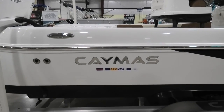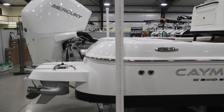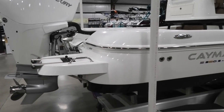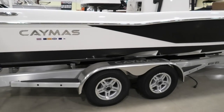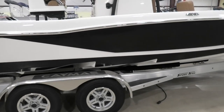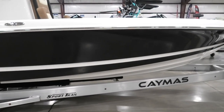Hey guys, this is Michael Bunch Marine looking at the Caymus 26HB with a Mercury 300 horsepower V8 four-stroke. Looking around the boat you can see it has the two-tone hull side upgrade. It has a custom tandem axle trailer which is a very heavy-duty trailer, probably more so than what most people need, but you can get from here to Florida without any kind of issues.